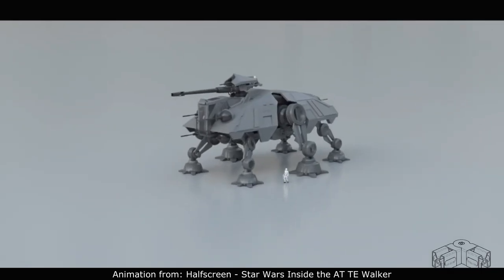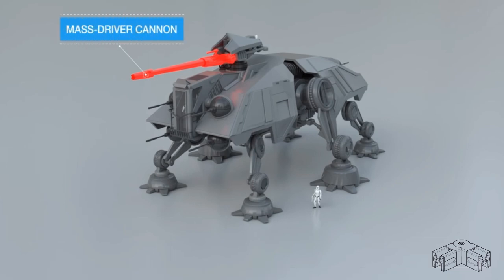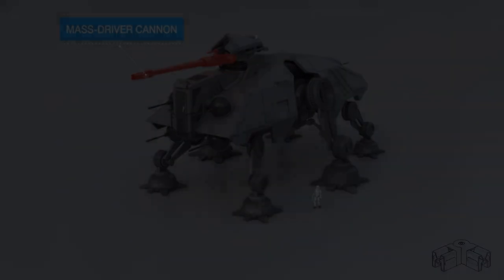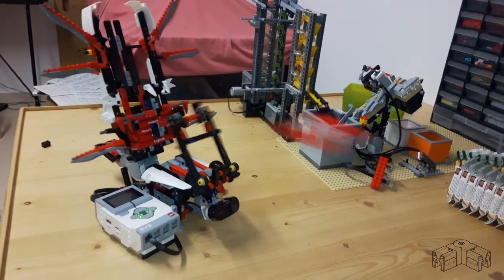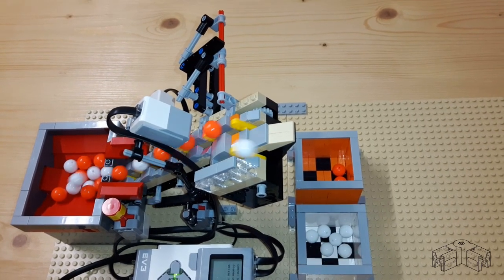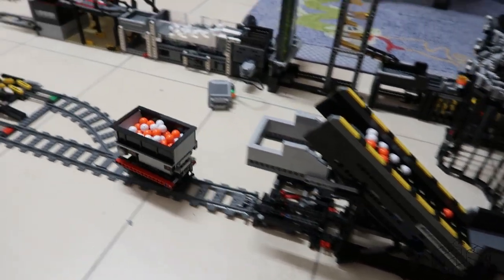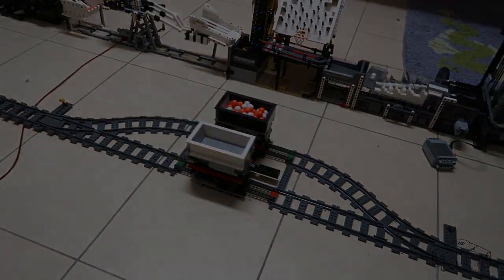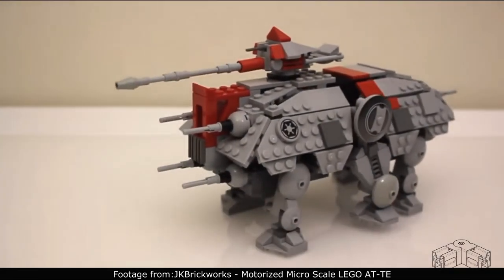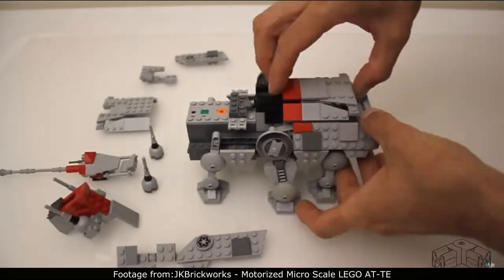It is mainly armed with a big mass driver turret at the top. Now I have to admit I am not particularly an expert for Star Wars, but I enjoy building with LEGO Technic almost just as much as I do with Infento. And as you can see, LEGO Technic can be an endless source of inspiration for fancy mechanisms. What inspired me was an AT-TE walking mechanism made from LEGO that I saw on the YouTube channel of JK BrickRabs.